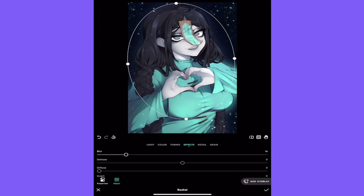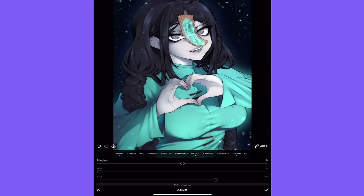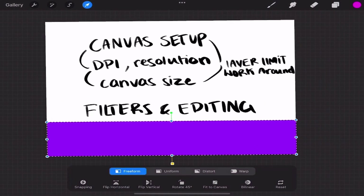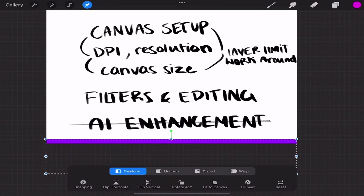You can edit this however you like. Also, I always add a little bit of Fringing. That is what I do filter-wise to make my drawings look higher quality. The next thing we're going to focus on is AI enhancement.